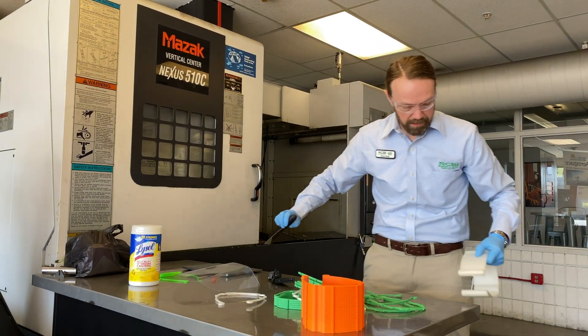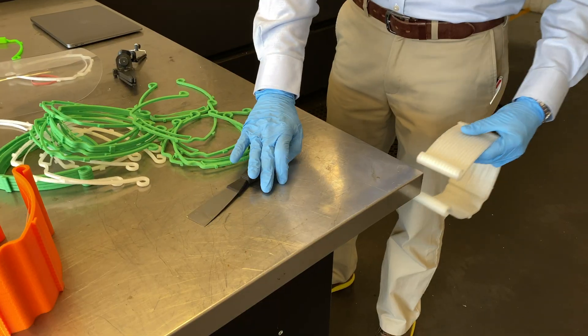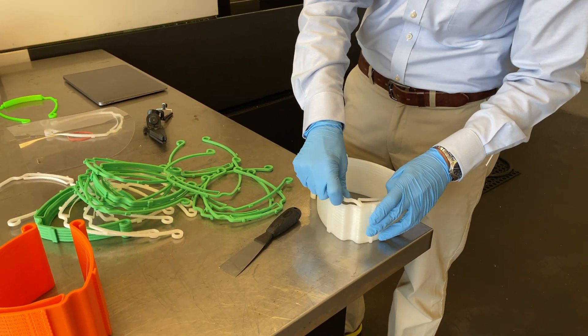Separation is relatively easy. We simply break loose one of the models like so.